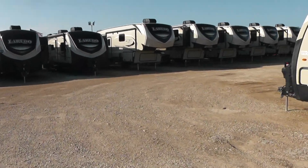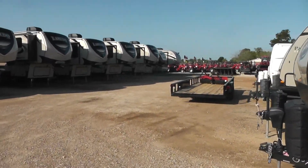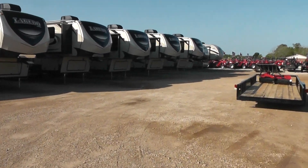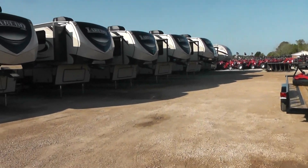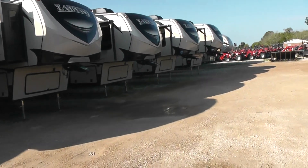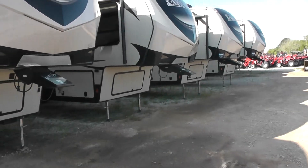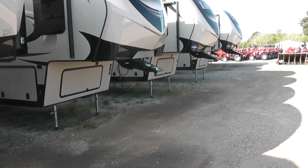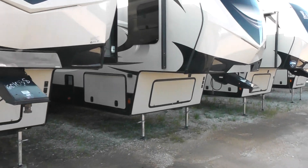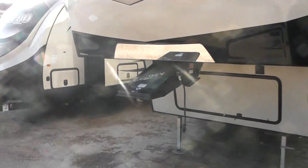Over here to my right-hand side we start with the big boys. These are fifth wheels. Typically, Raul, these fifth wheels range from $48,000 all the way up to $70,000, dependent on the amenities and the size. They usually weigh around 12,500 pounds up to 14,000 pounds.